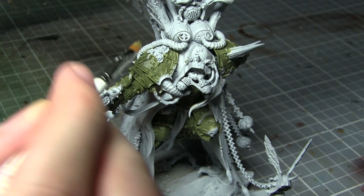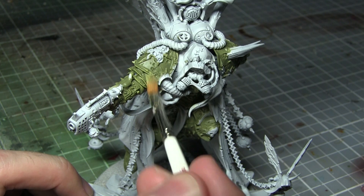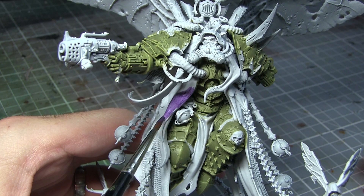With the base coat completed we now want to dry brush the armour using Ogryn Camo. In order to dry brush, take a relatively large brush, dip it in the Ogryn Camo, and remove most of the excess paint onto a tissue or a spare piece of paper. Then lightly drag the brush over the surface of the armour to bring out all of the details and the raised sections.